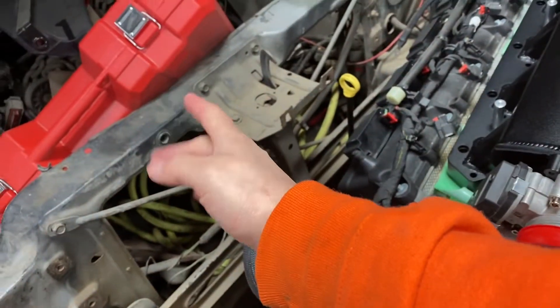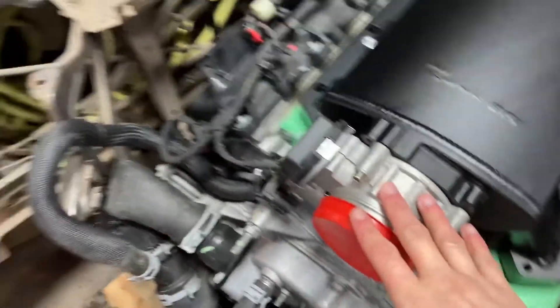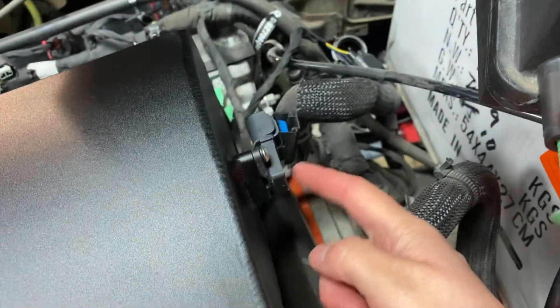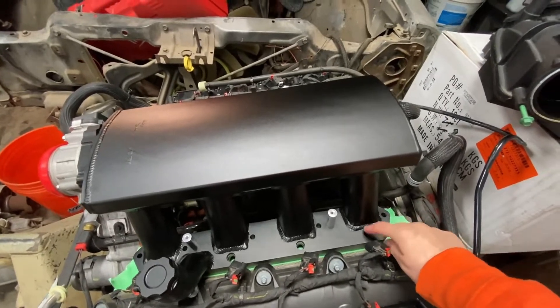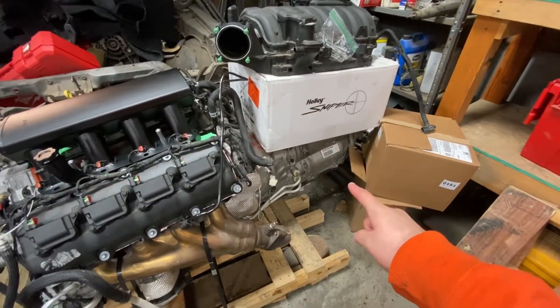Right now all we've done is clean this up, put the intake on — it's just sitting on here, not bolted obviously — put the throttle body on the new intake, and put the MAP sensor on the back. This intake does come with new fuel rails that will go on as well.